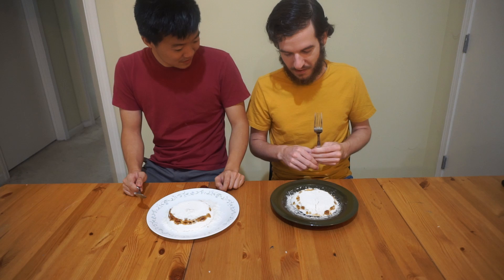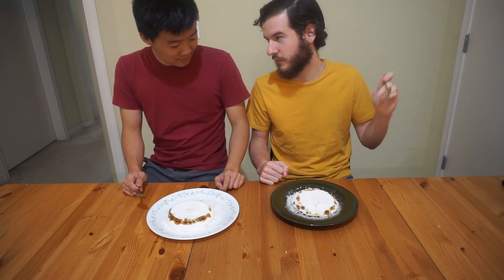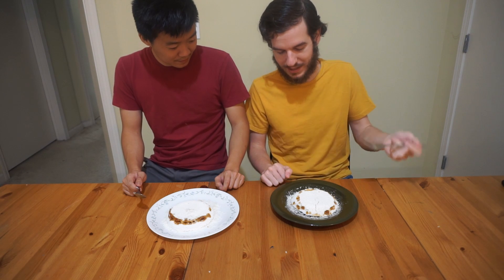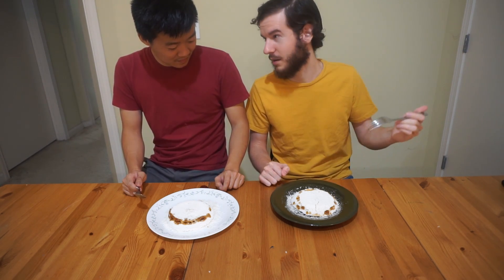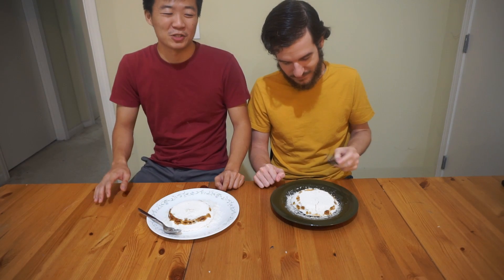What's in it? We just have rice flour, water, salt, lemongrass, and vanilla extract — it would normally be pandan leaf but we couldn't get that. And palm sugar, coconut flakes, and peanut butter in one of these. One of these has a surprise peanut butter center. Keep watching to find out who gets the peanut butter!